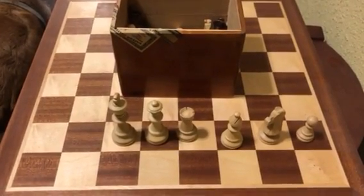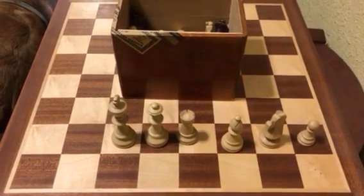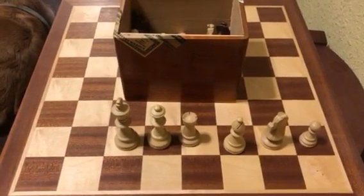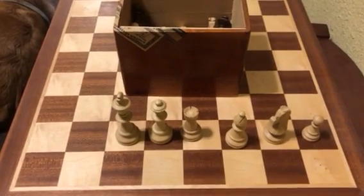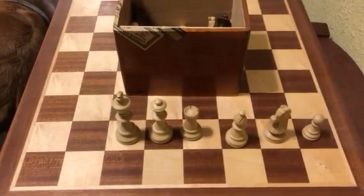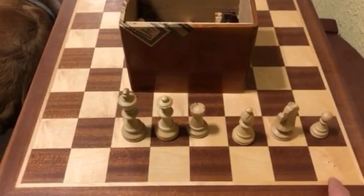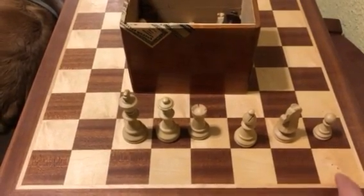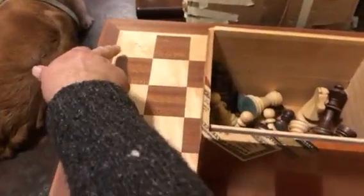Hi, I wanted to give a first lesson for those of you who are picking up chess for the first time. One of the easy things to learn is how to set up the board, and yes there is a pattern to it. Keep in mind that the white square should always be to the right. If I was playing white, my white square is to the right, and my opponent also has their white square to the right.